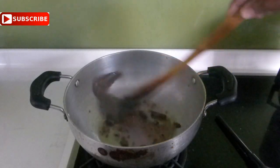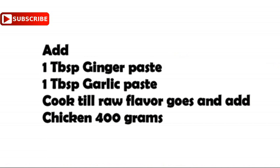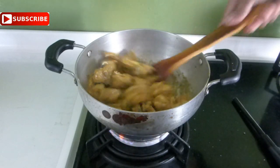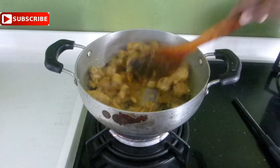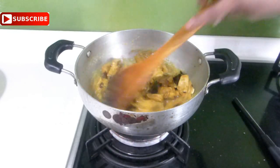Add half a teaspoon of fennel seeds. Once they splatter, add one tablespoon of ginger paste and one tablespoon of garlic paste, and cook until the raw flavor goes. Then add your chicken — I am using 400 grams of chicken. Make sure you have washed your chicken with hot water and salt, then marinated it with some turmeric for just 10 minutes. Now cook the chicken with the ginger garlic paste for 2 minutes.